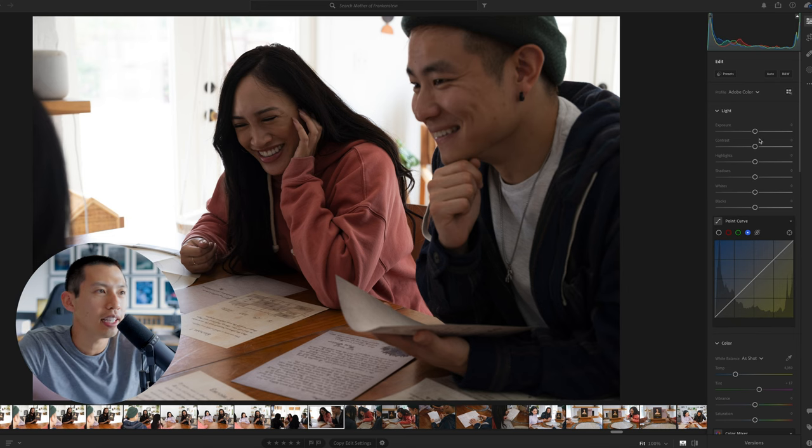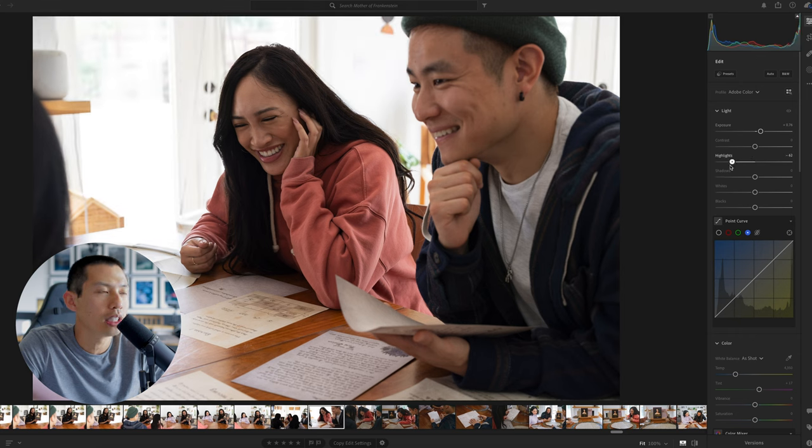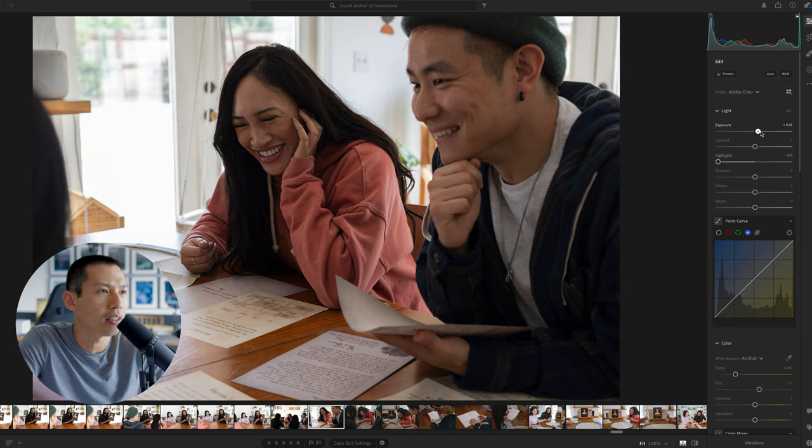Depending on how I feel, I usually edit my photos on a Wacom tablet or my mouse and keyboard. But I feel like the more Lightroom evolves, the less reason I have to use a tablet — though it's still really fun. First step: the lighting is super overexposed, so we're going to bring this up a little because we'll adjust the background lighting later. Contrast is okay for now, but highlights — we need to drop that all the way down so we can show some of the background.